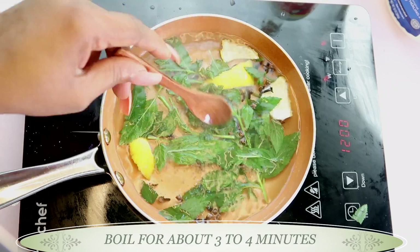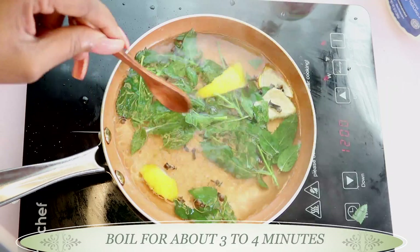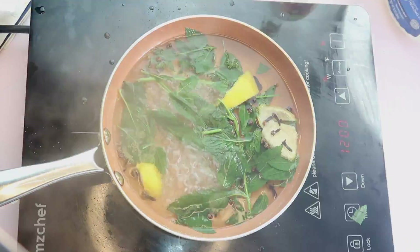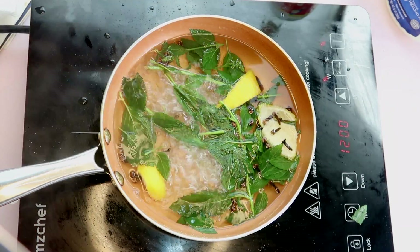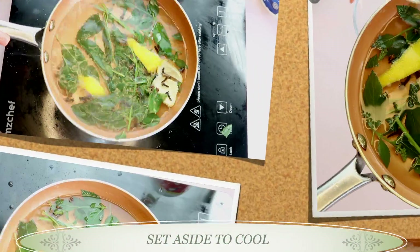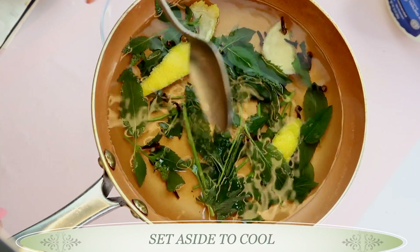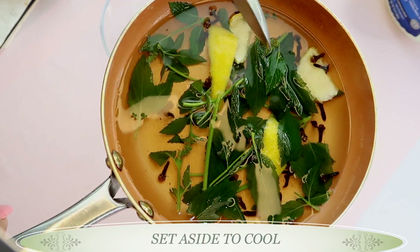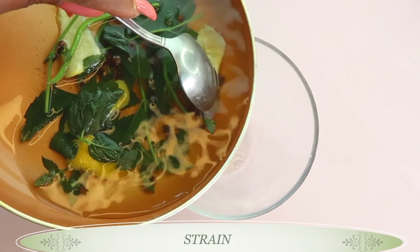We're just going to let it boil for about three to four minutes after it starts boiling. Once this is done, we're going to remove it from the stovetop. What I like to do is set it aside to cool — cover it and leave it there; you can also choose to do this overnight. Once this is cooled, we're going to strain it off.